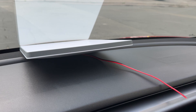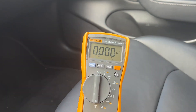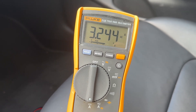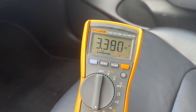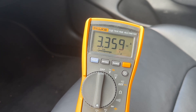Starlink Mini is already installed on the dashboard of my car. Let's power it on and measure the initial power consumption. We have 3.2 amps, or even 3.3 amps at start, but it will drop after booting.